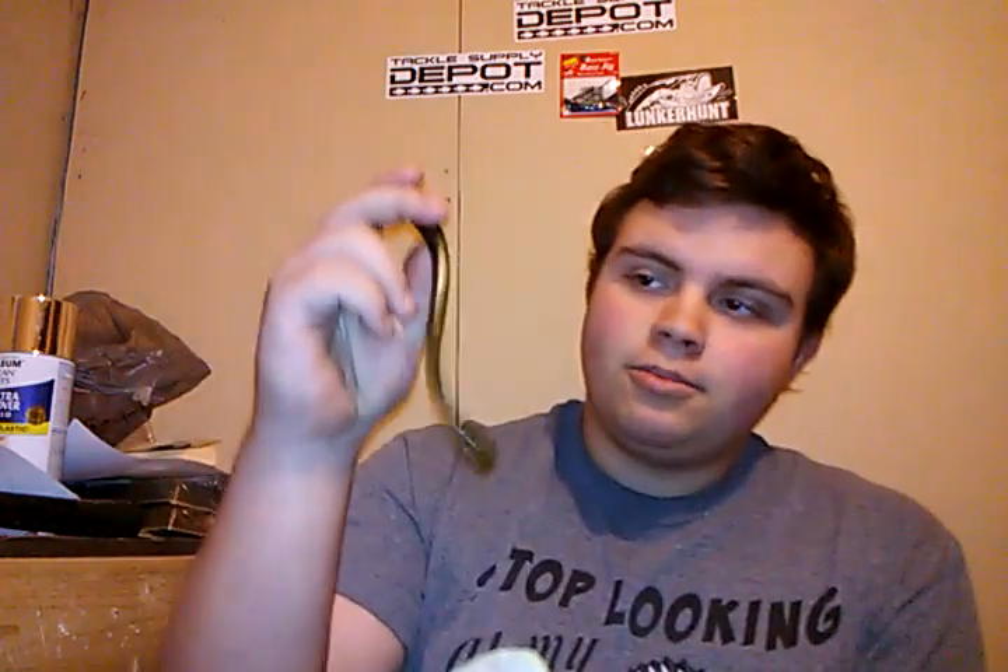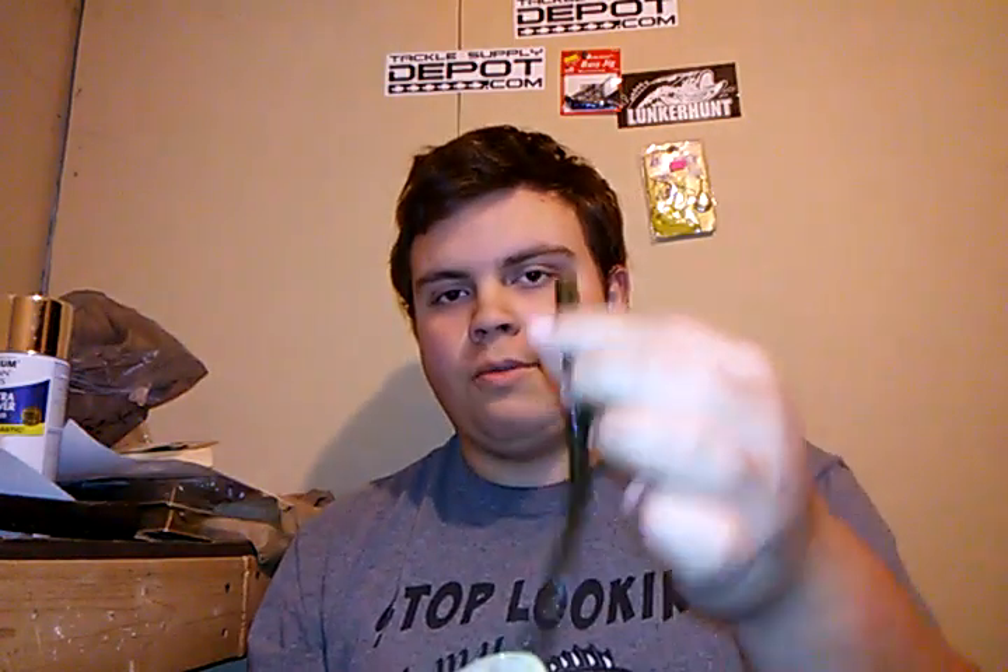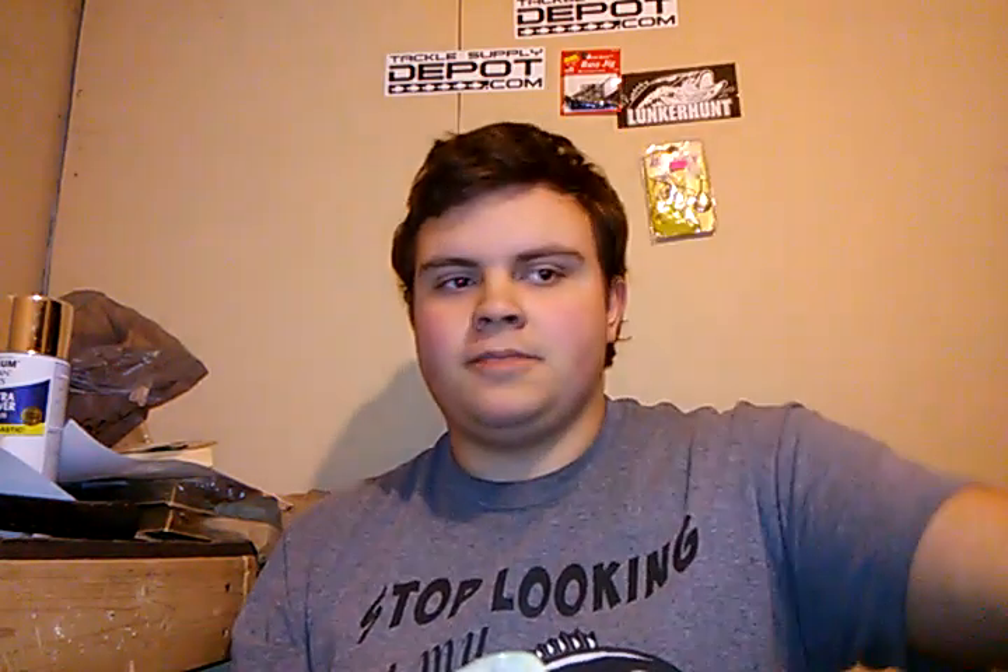In my opinion, the 8-inch Slammer Worm was probably the biggest big-fish catcher of the year. The little brother is the 6-inch finesse worm — but like I said, I don't fish it finesse at all. Half-ounce bullet weight, half-ounce shaky head, fishing it pretty fast with a hop-hop-hop-pause cadence, very fast and erratic. But you can also slow it down in the wintertime — it's still a thick bait, still a pretty good-sized meal, and you can definitely catch those bigger fish on it.